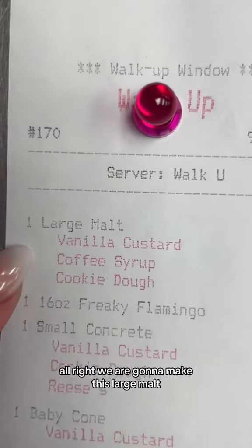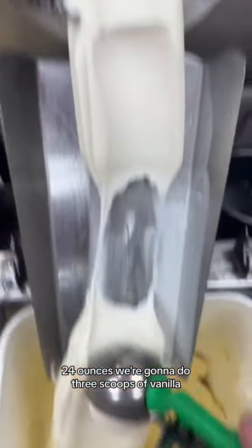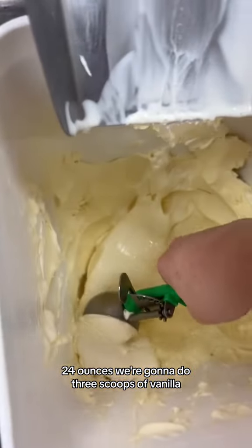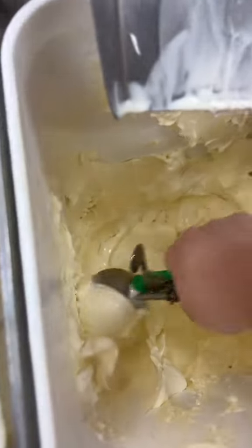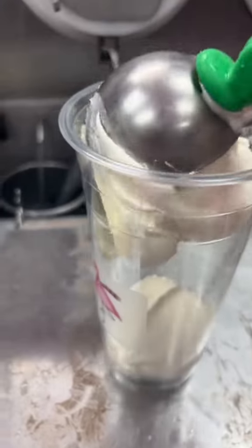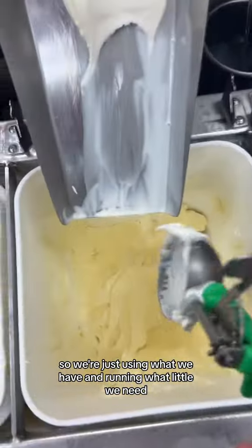All right, we're gonna make this large malt, 24 ounces. We're gonna do three scoops of vanilla. Almost the end of the night, so we're just using what we have and running what little we need.